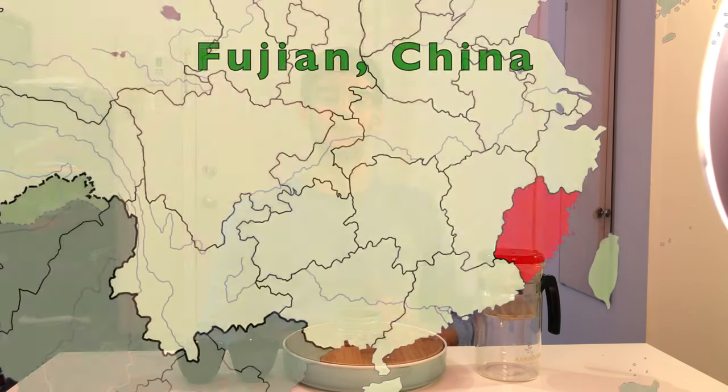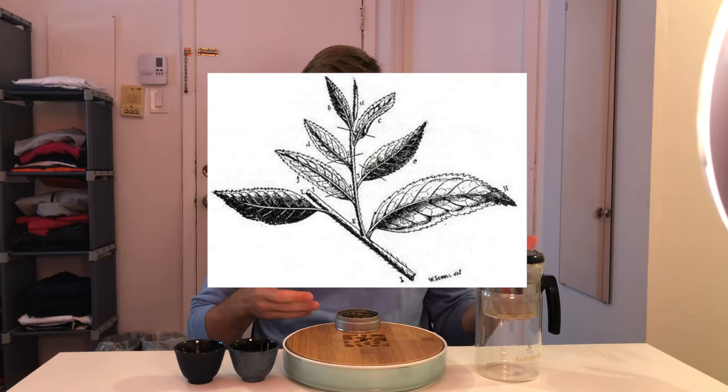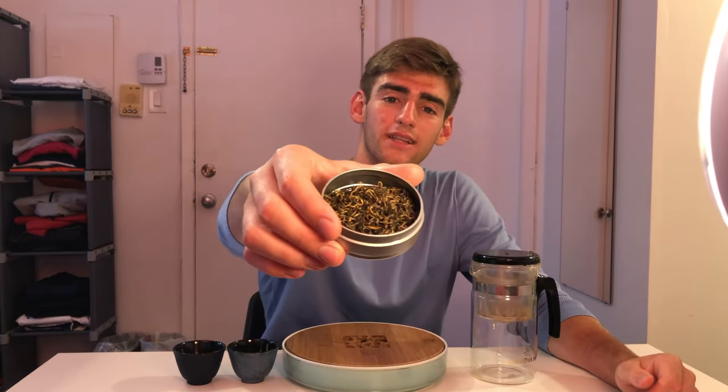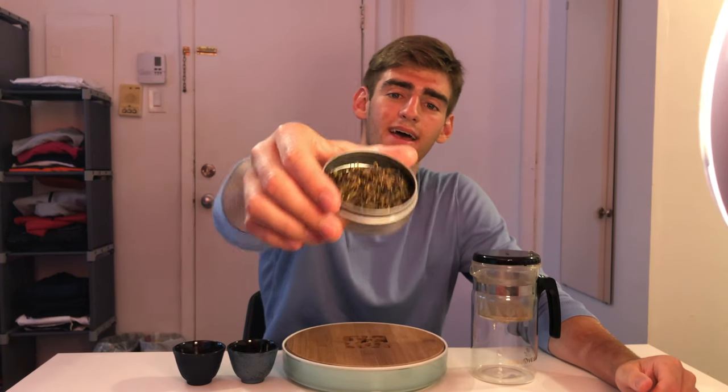Golden Monkey Tea is a black tea originating from the Yunnan and Fujian provinces of China. It has a lot of characteristics, but a few main ones are that it's only picked from the bud and first leaf of the tea plant. The younger and fresher tea leaves have a lot more flavor and are considered better quality than the older, larger leaves. And as the name suggests, Golden Monkey Tea has many beautiful golden leaves and buds, as I hope you can see — that's the golden part of the name.